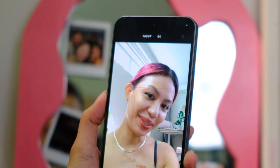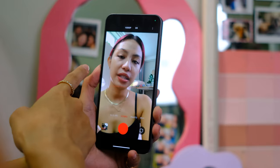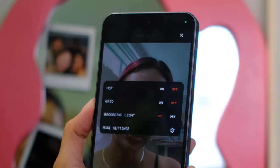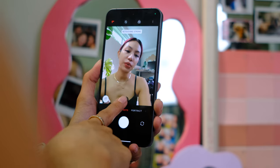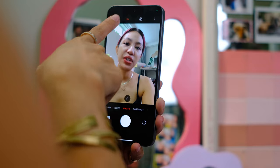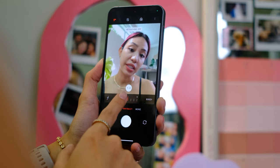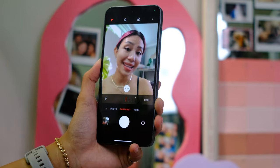On selfie video: hello! You can shoot 30 or 60fps, but no 4K — no zooming in or out either. HDR, grid, recording light, and more settings. On selfie photo, you also have retouching, a wider shot option, timer, and filters. And portrait mode with retouching and an aperture up to 16. And that's about it.